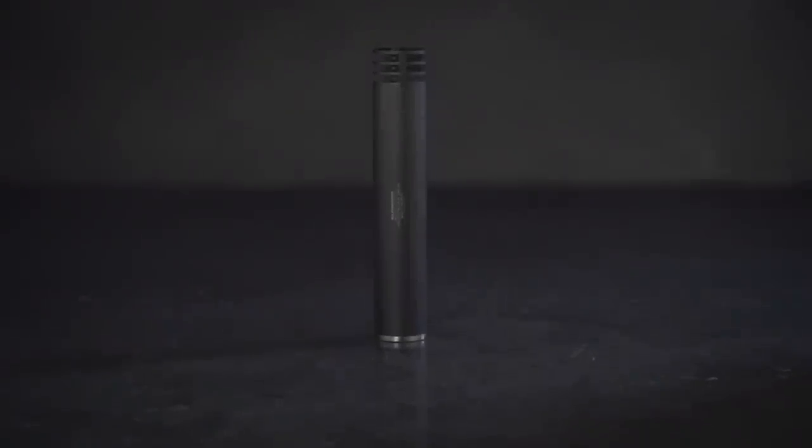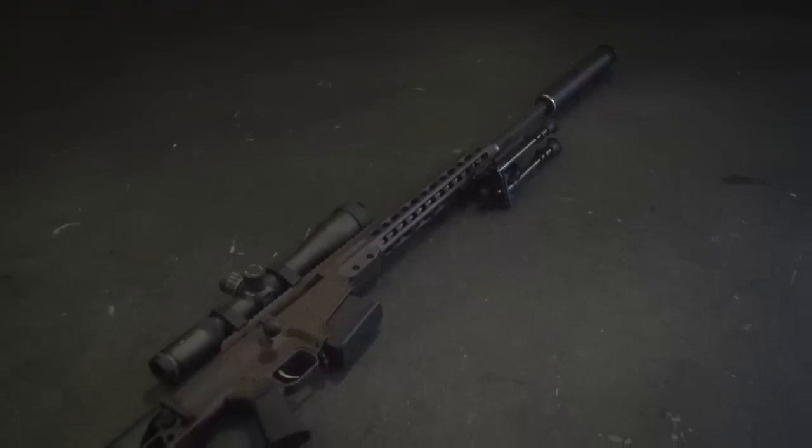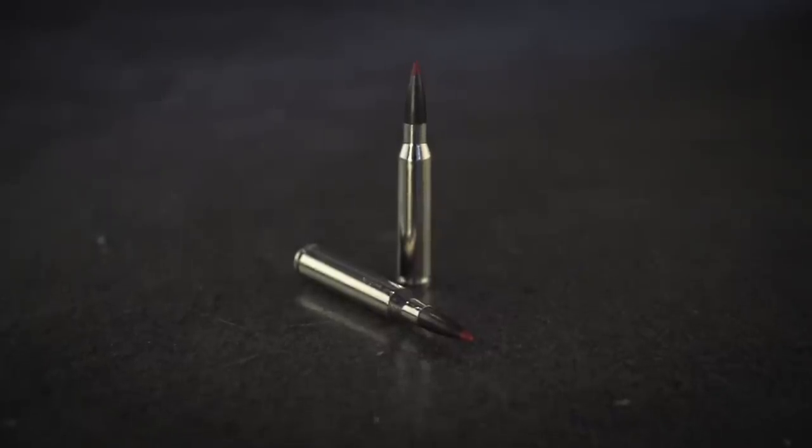At 21.8 ounces, the Harvester Big Bore is ideal for precision rifle use. The Big Bore can suppress calibers up to .338 Lapua Magnum.